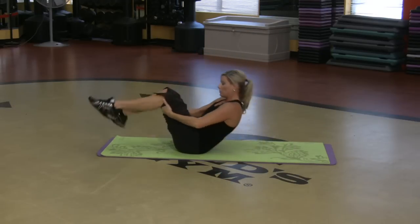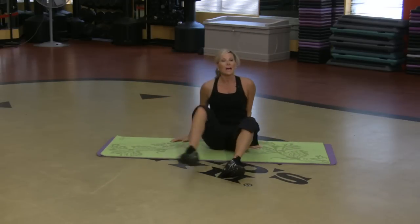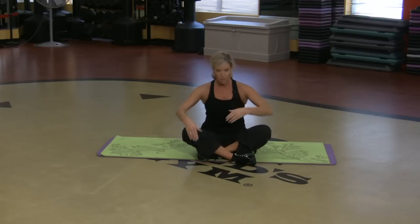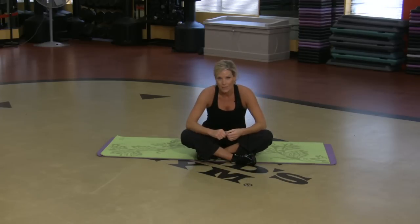So all those moves — a lot of Pilates involved because you're using your own legs as resistance. It's going to get you rock solid in the middle.